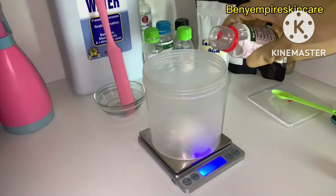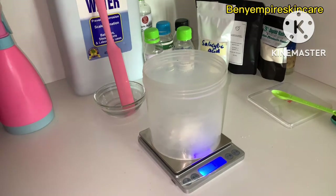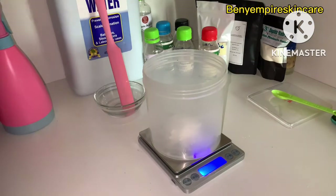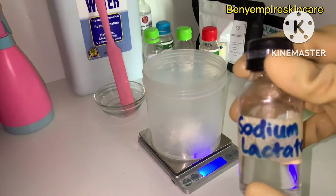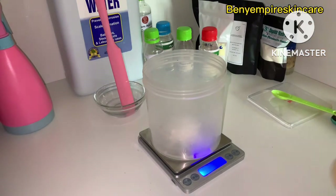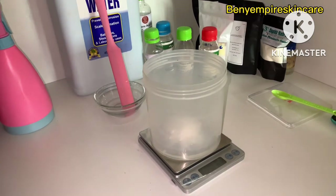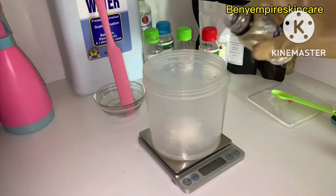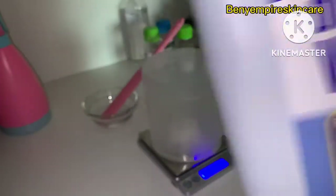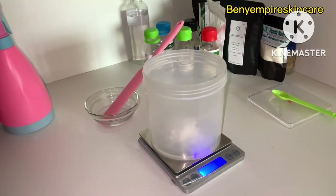Our next ingredient is glycerin — we're using vegetable glycerin at five percent. We'll also be adding sodium lactate; as I always say, sodium lactate used below three percent acts as a humectant, so we'll use two percent in this formulation. And of course we'll be going in with our distilled water — we'll use it to bring the formulation up to 100 percent.